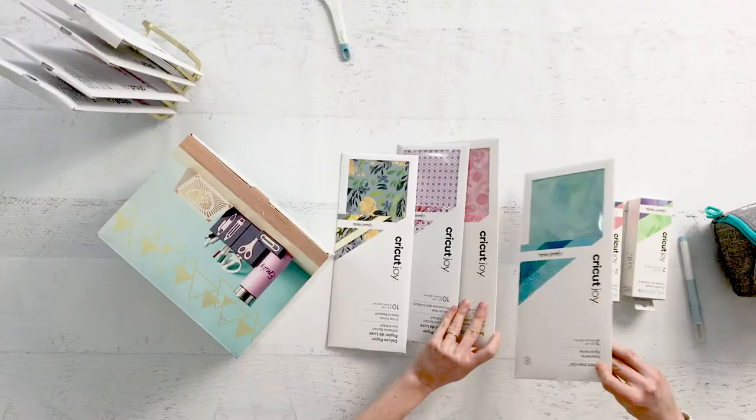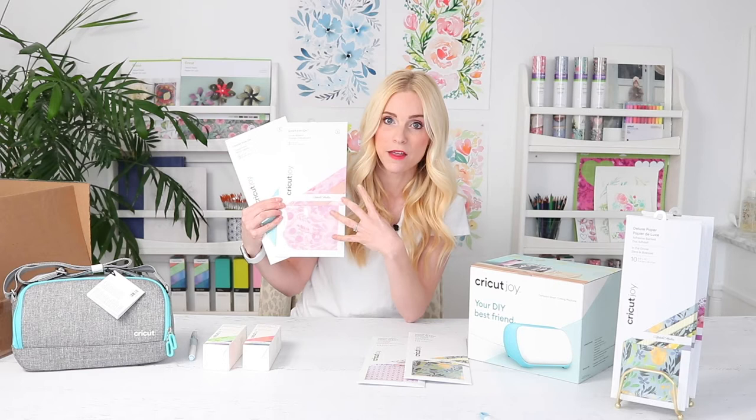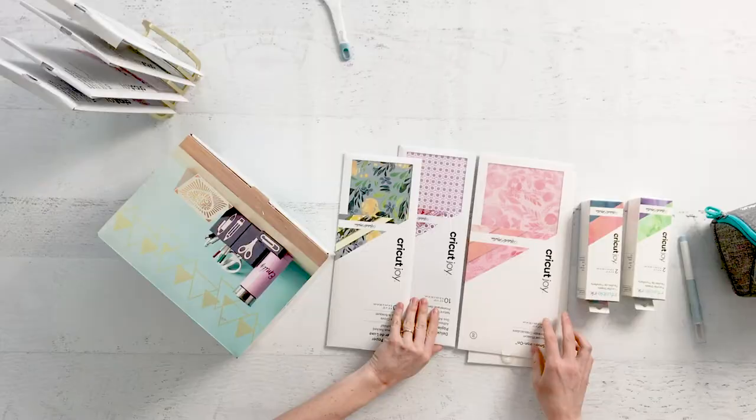There's also Smart Iron-On — we'll talk a little bit more about the Smart aspect in just a minute. It's a new product. Smart Iron-On is new because you don't actually have to use a mat. This is matless cutting for the Cricut Joy — one less step for me, which makes me a happy mama. I can craft even faster, which if you know me, I tend to be a pretty fast crafter.